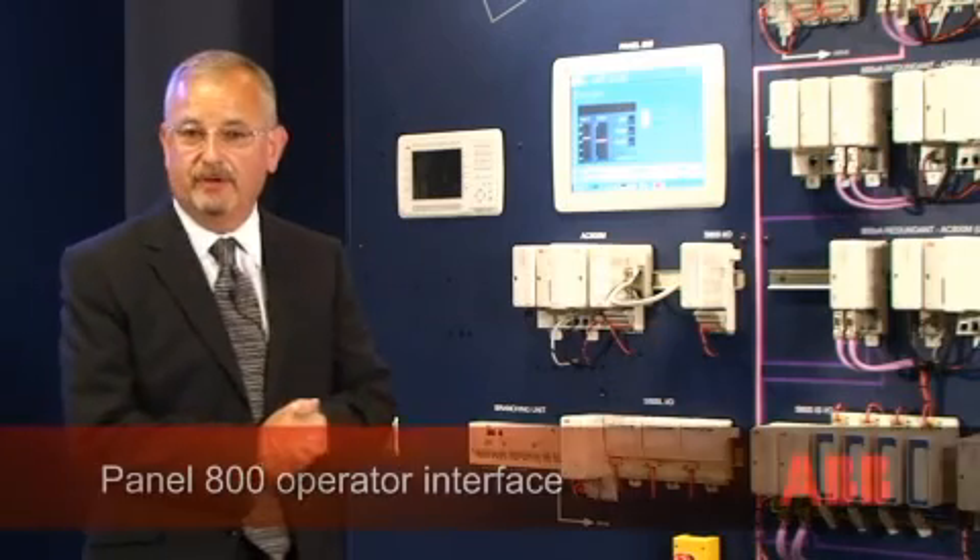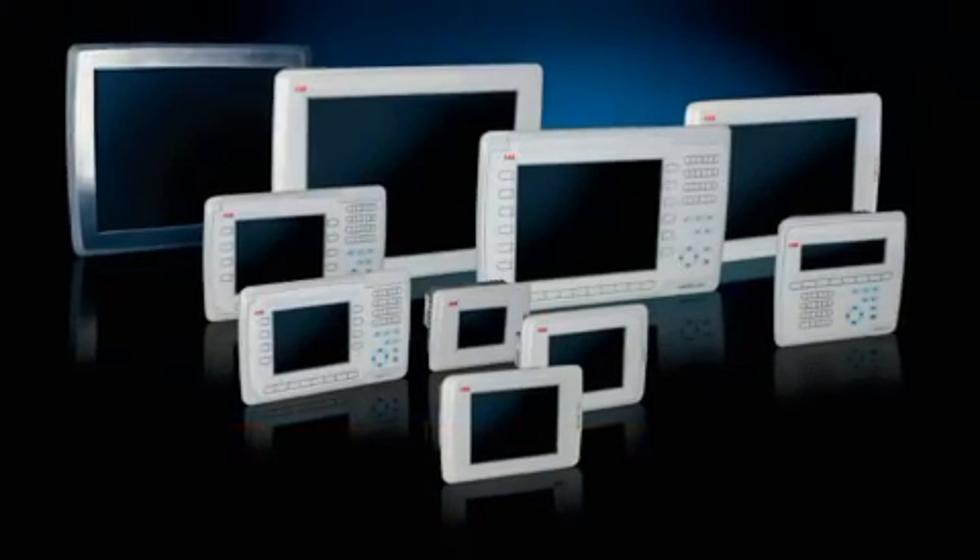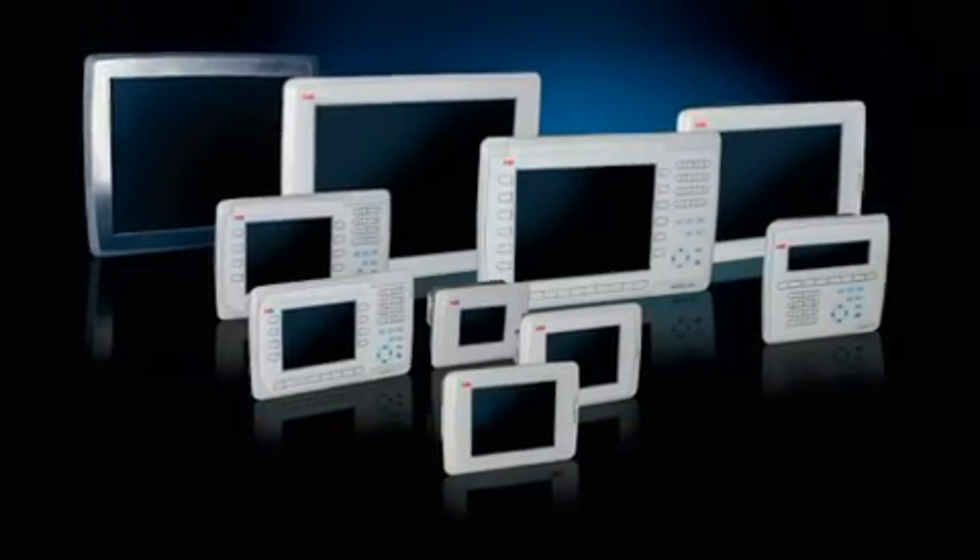Hello, my name's Keith Beresford. I work for the Open Control Systems Group with ABB in the UK. I'd like to build on the introduction that was made to the Process Panel 800.